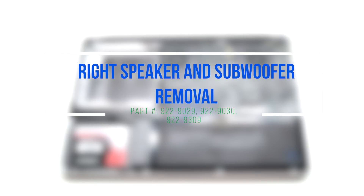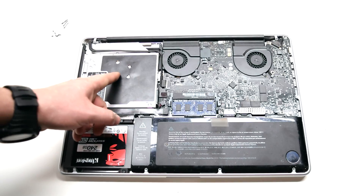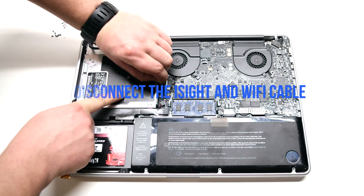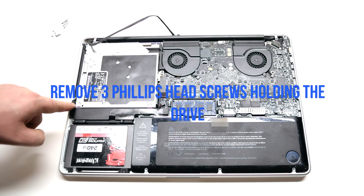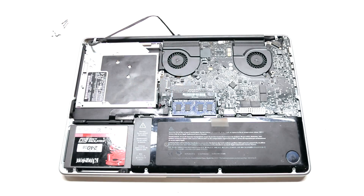Right speaker and subwoofer removal. Begin by locating and tracking down the EyeSight and the Wi-Fi cable. Disconnect it from the logic board. Remove the three Phillips head screws securing the drive in place. Disconnect the drive.